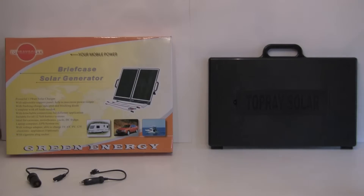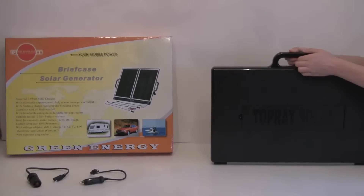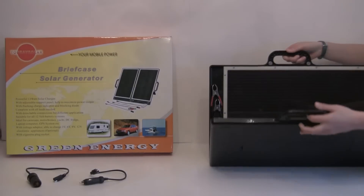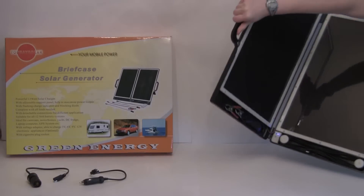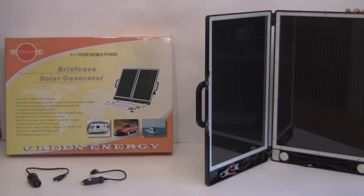Inside this compact little briefcase we have a 13 watt solar panel. It's really easy to carry, really compact. And the nice thing about this is even when you're on your trip and you get a little rough and tough, it stays together because we have some nice strong magnets on the handle, so make sure that your solar panel is nice and safe.